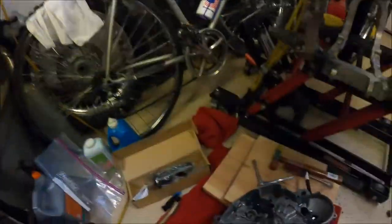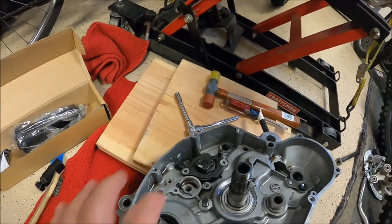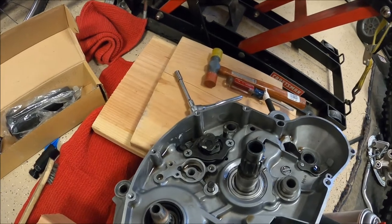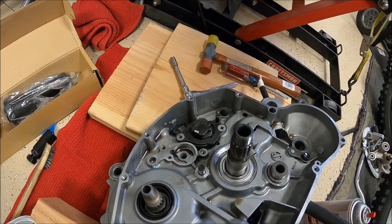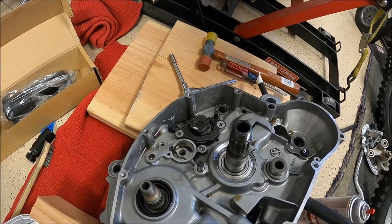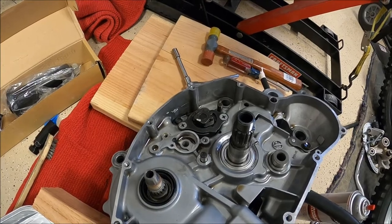Normally this part here — the shifter pull housing — requires an impact screwdriver to remove. I don't have one, so I'm going to try to break them loose with a big Phillips and tap the end of it while I'm doing it. If I can't get them out that way, I'll have to get an impact screwdriver. Okay, so now we're officially done with part three — this last clip was part three-A.